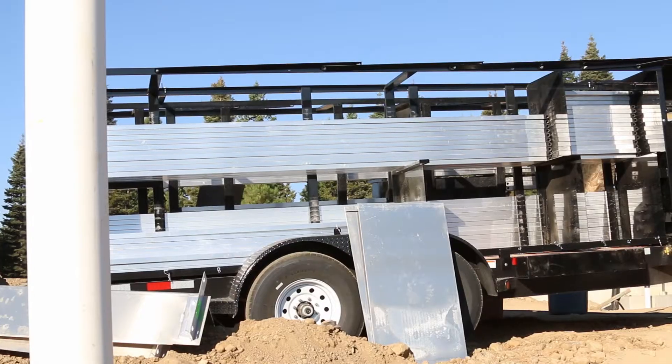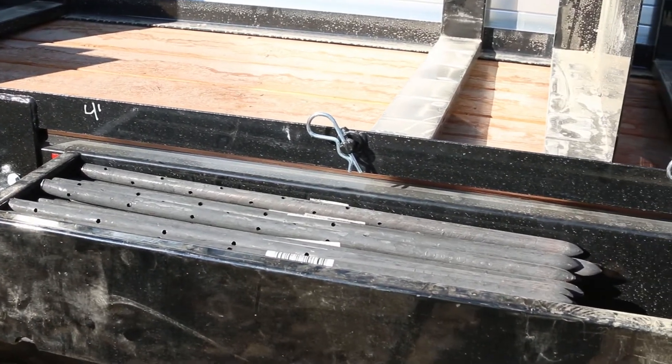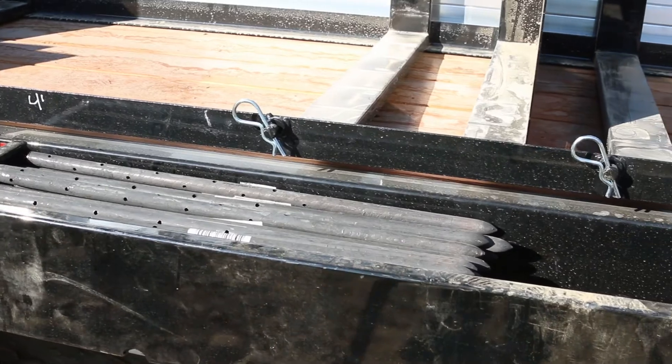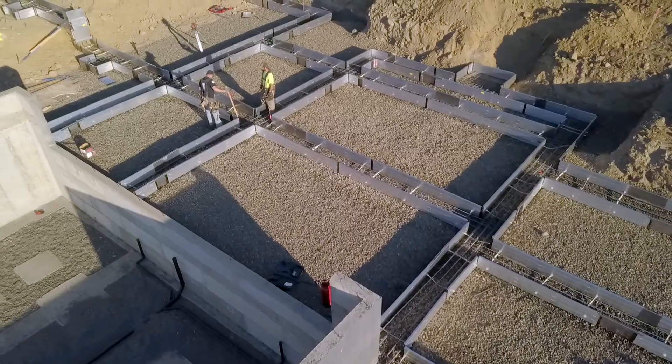Very organized and efficient trailer — everything has a home, built custom for these forms. Our foundations are very complicated: lots of pop-outs, lots of big bearing points, lots of jogs and steps. After having used them for one job, I'm confident that they're going to be able to meet our needs.